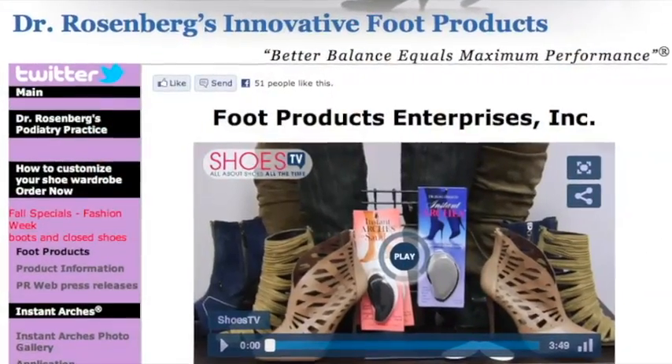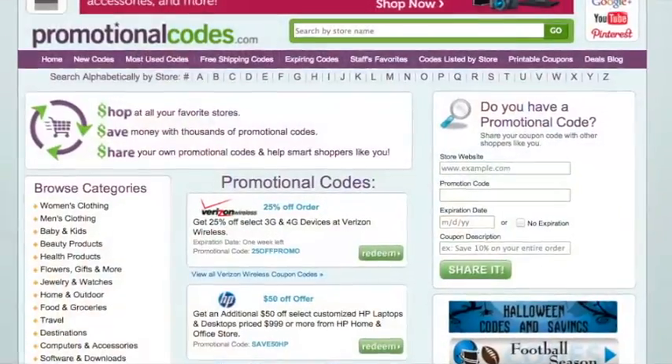Thanks for all the great advice, doctor, on how to make those boots more comfortable. Where can we find Instant Arches? Instantarches.com. If you want to find discounts and codes on some of the hottest fall boots from Macy's, Kohl's, Target, and many more of your favorite places, you can check it out at promotionalcodes.com.